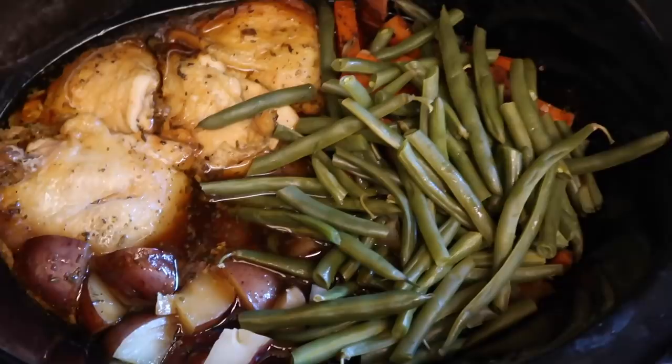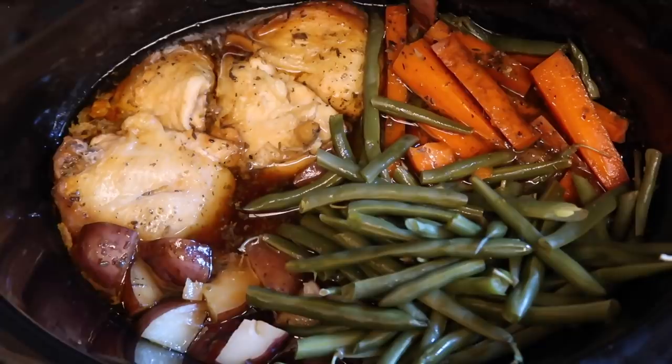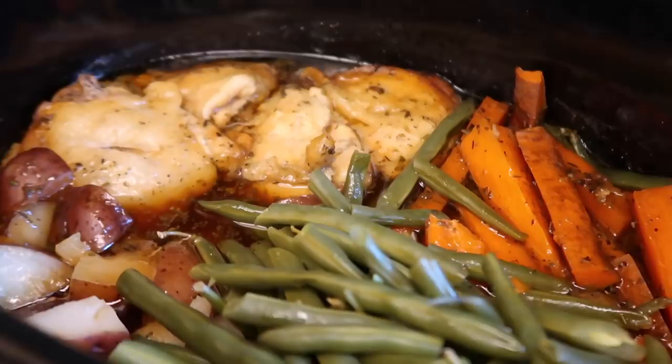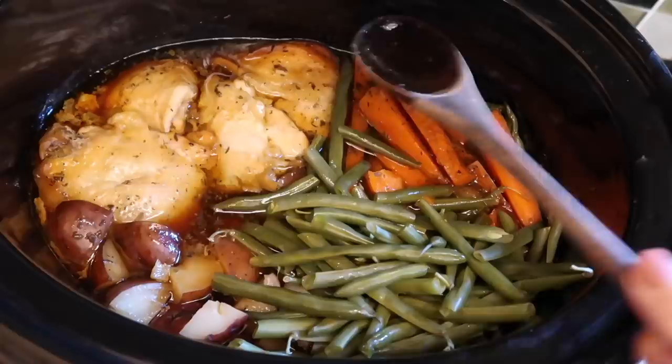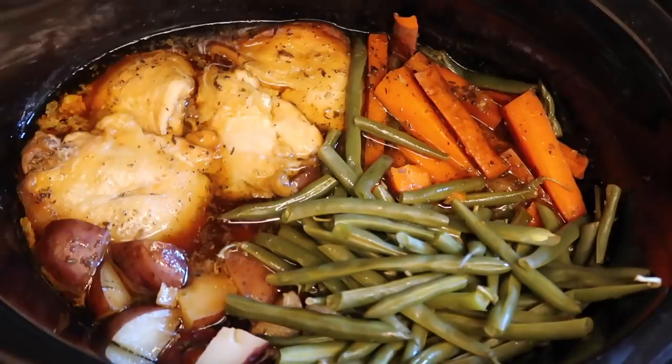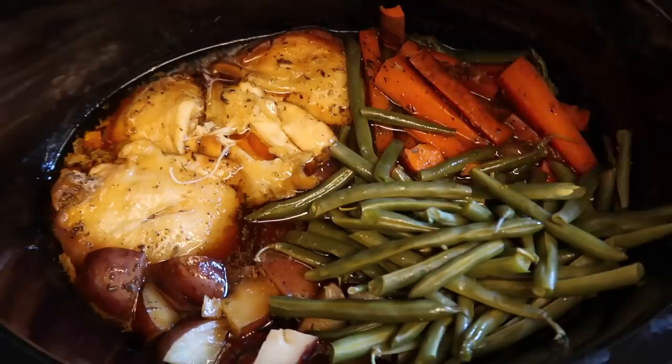It does taste good but it's still like a mushy potato — I'd rather have a little crunch. Nothing from the crock pot ever comes out crunchy but it's all preference. Plating it up — bon appétit! If you have extra time and care about presentation, pop the chicken in the oven on broil for about three minutes and it'll look nice and crispy. Chicken falls right off the bone — this is fantastic, nice and juicy.